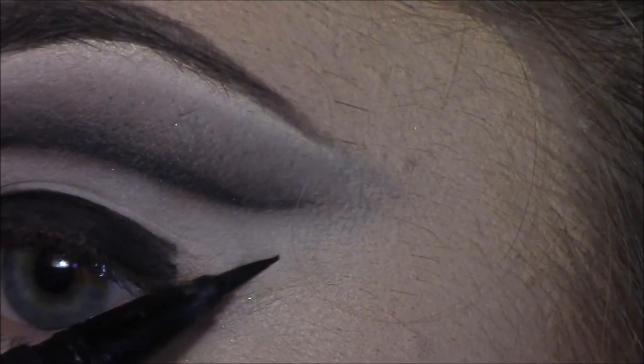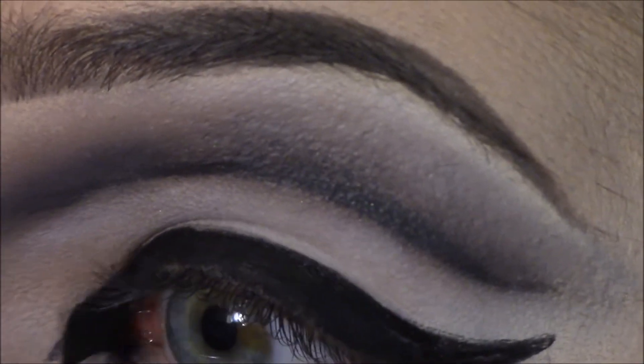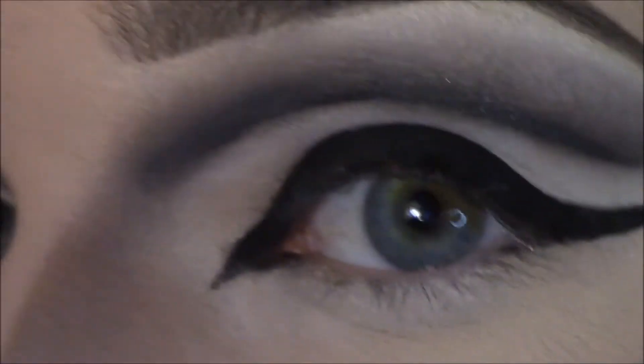Now we're gonna wing it out on the end, so I'm going where I usually wing. I don't like the way this feels against pencil liner. Just making sure it's super dark so you don't look like an anus — unless that's your preference, but it's not mine. This is very Black Swan, I just thought of that.